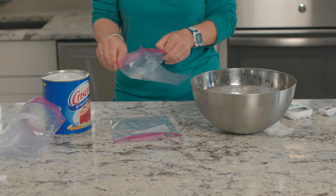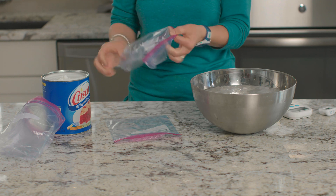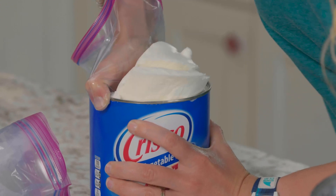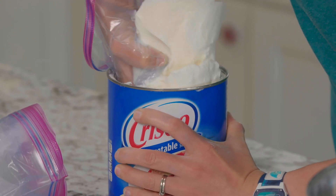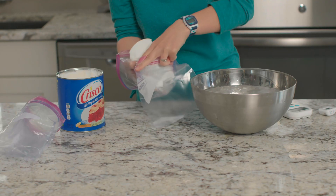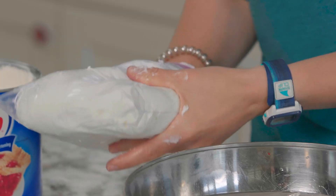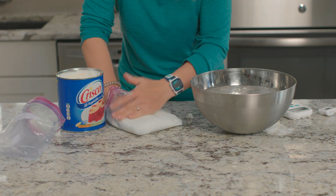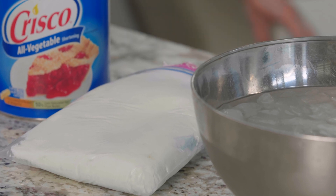Now take the second inside-out bag and place your hand inside it. Using it like a glove, scoop out a large handful of shortening and carefully place this bag inside of the other right-side-out zippered bag. Squish the shortening around to both sides. If needed, you can use a spoon to add more shortening to your bag. Zip these bags together as much as possible. This is our insulated or blubber bag.